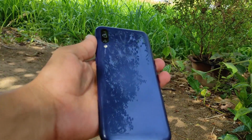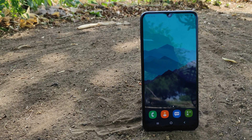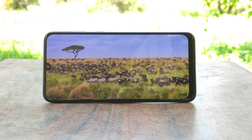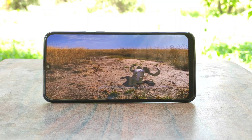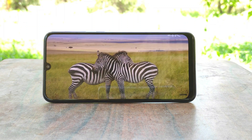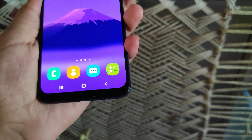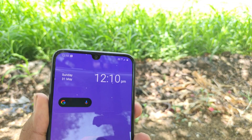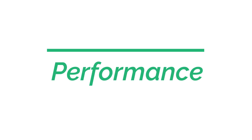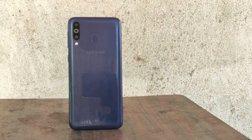The best thing about this phone is its display. It has a 6.4-inch Super AMOLED panel with Full HD+ resolution. We know that Samsung makes one of the best Super AMOLED displays, and the M30 is no exception. Colors are punchy, blacks are deep, and contrast, saturation, and sharpness are on point. The chin is a little thick but manageable. It has a water drop notch which is really tiny. Overall, the display is really awesome compared to the competition.